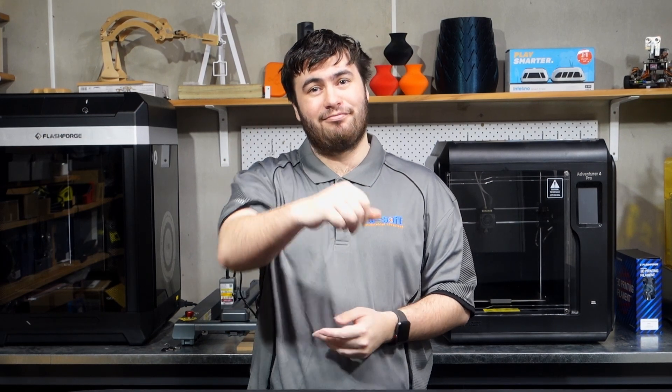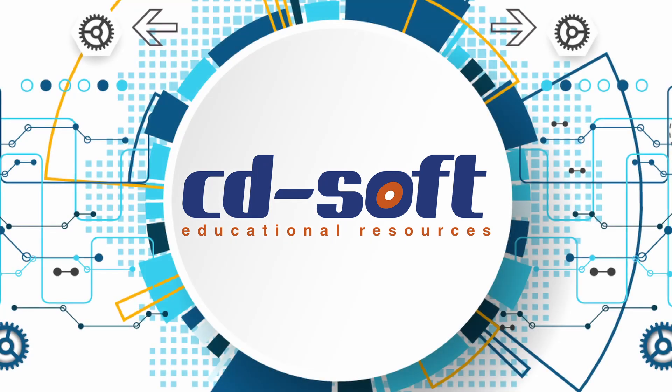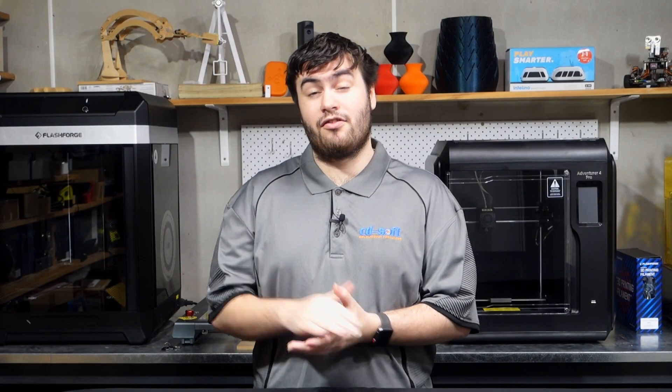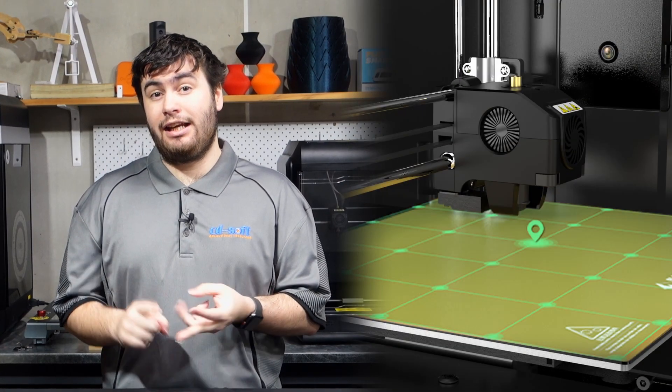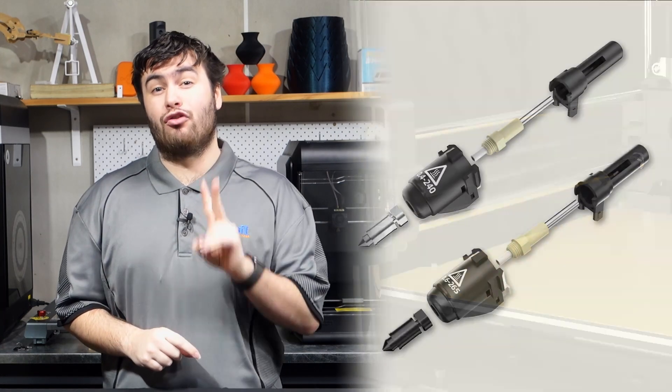If you enjoyed the video, don't forget to like and subscribe. Without further ado, let's get into it. There are five main differences that I've noticed between the Avenger 4 and the Avenger 4 Pro. These differences are a new build plate, 30-point auto bed leveling, a new fan structure, new XY axis structure, and two new nozzles.